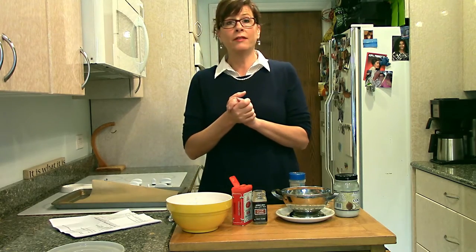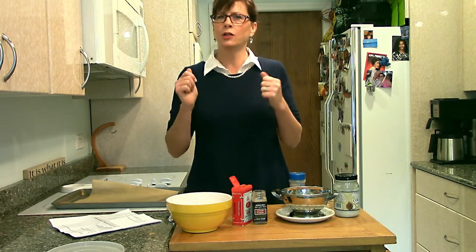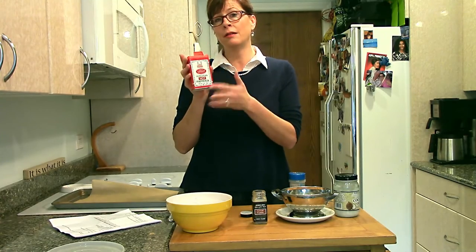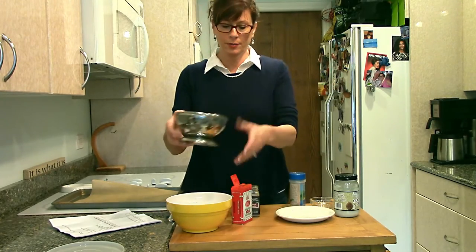There are a lot of variations because you can do anything with seasonings. Seasonings are what make food taste good. We have a lovely Hungarian hot paprika, but you can use a smoked paprika. You can use a lot of different herbs, but we're doing paprika and cumin.